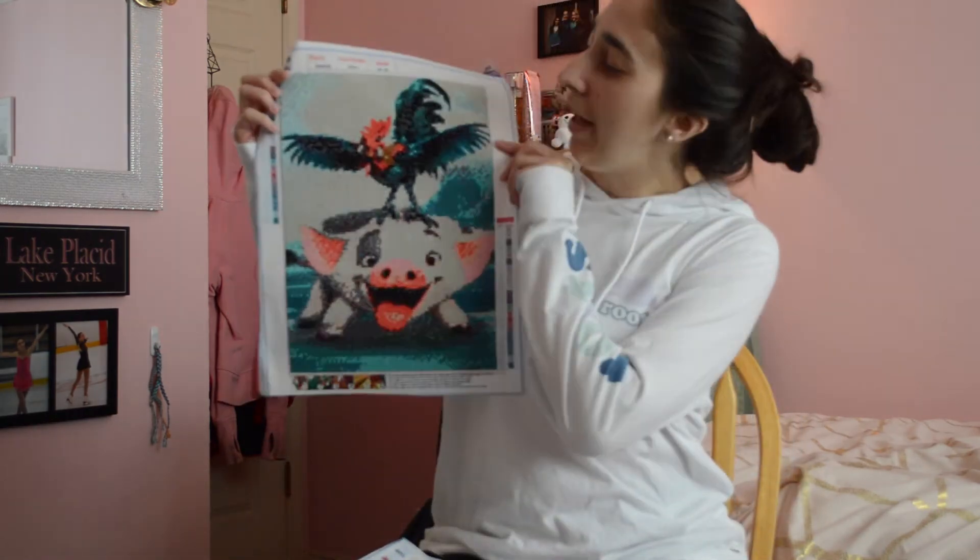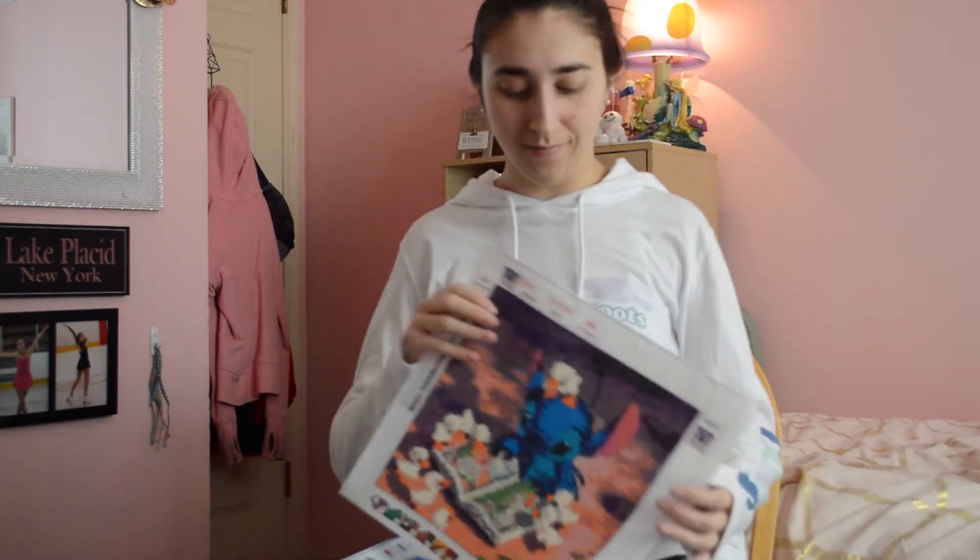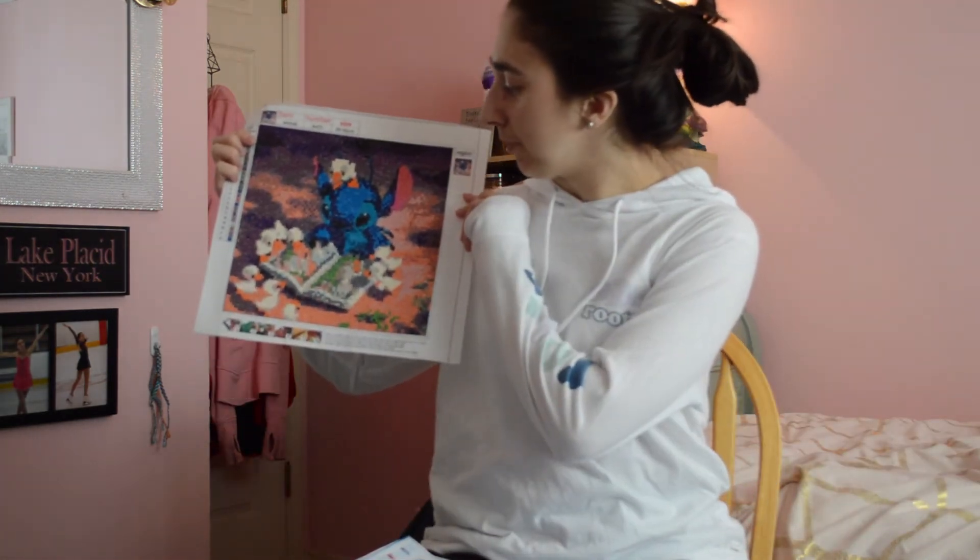The next one is Pua and Heihei from the Moana movie — cute! And then the next one is Stitch and his little ducklings. If you cannot tell by the theme of them, most of them are Disney.